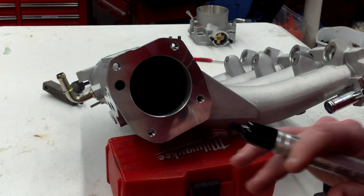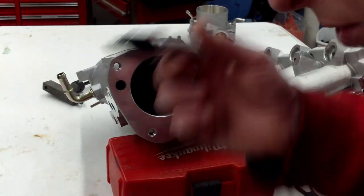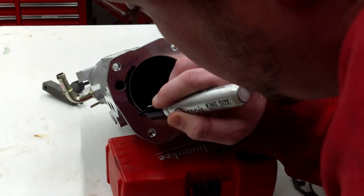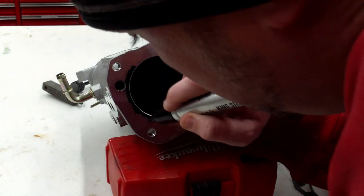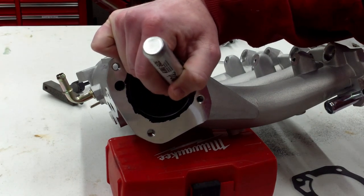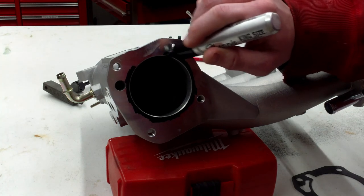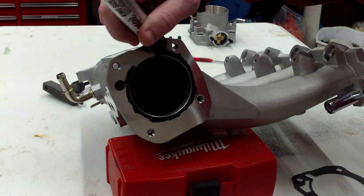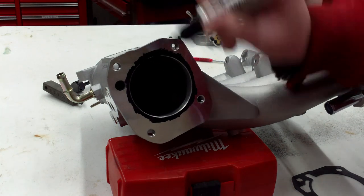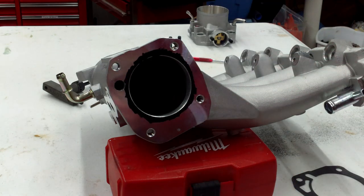Alright, first things first. For those of you who probably won't have any machinist dye to do the scribing, we're just going to use a Sharpie marker. We're not taking off a whole lot, so we're just going to rub around here and paint it in. We're only taking out 2mm, so we really don't have to go too far up. Once we do that, we'll let it dry a little bit and then come back to scratch it.